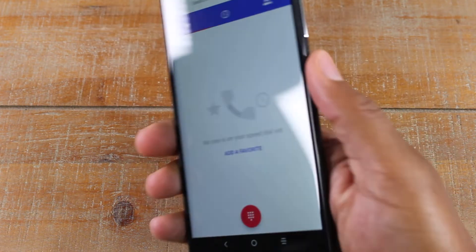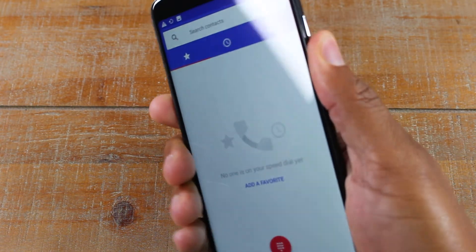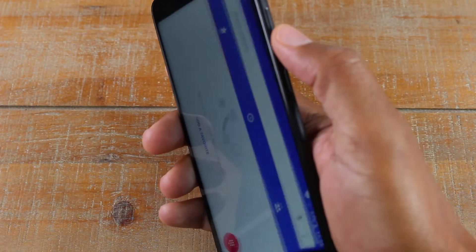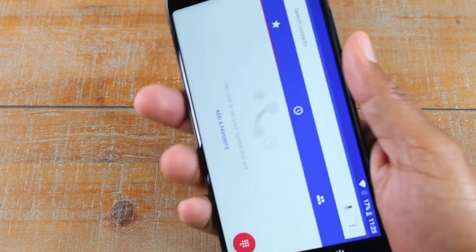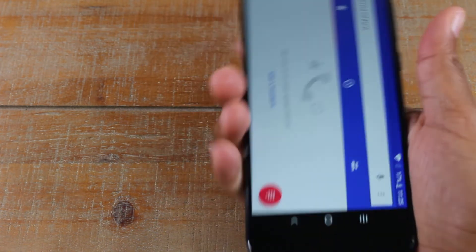You can also use a button combination, which is volume down and power. Hold those together and it will also take a screenshot. So again, volume down and power at the same time — hold them together for about one second and it will take a picture and save it to your gallery.